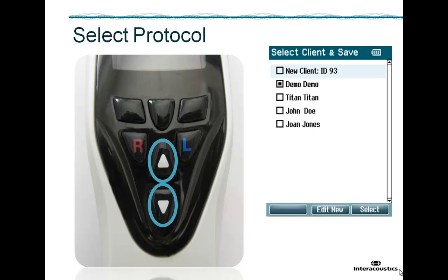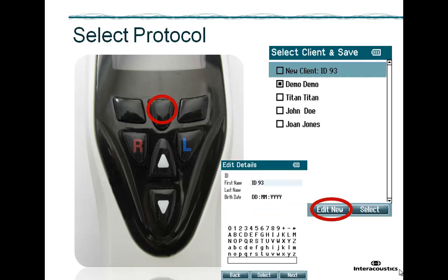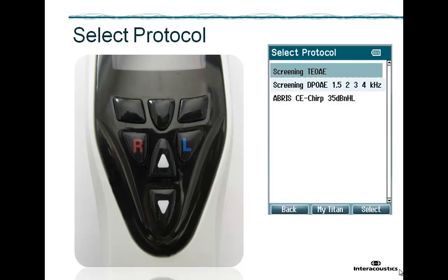Turn Titan back on by using the R or the L button, then use the up and down keys to find your client in the list and press select to proceed. In case your client is not in the list, you can choose New Client. Optionally, you can edit the details of the new client before selecting it. The next step is the selection of the TE-OAE, DP-OAE, or ABRIS protocol. Move the up and down keys until the needed protocol is highlighted and press select to proceed.